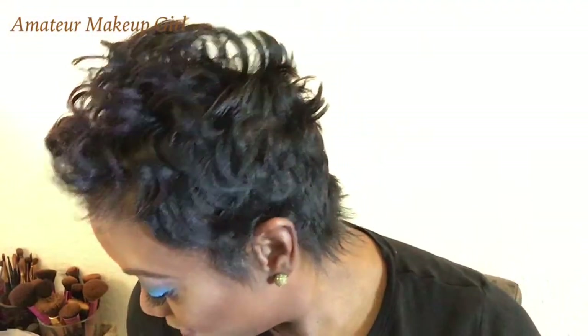I did add lashes today because I felt it would just make it a little more fun. And this Alchemist palette - when I tell you I'm so glad I picked this up, it's a great accent palette.